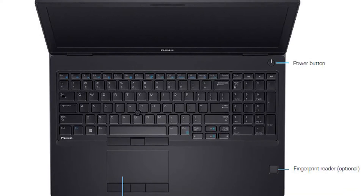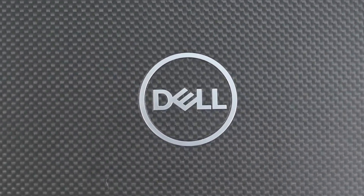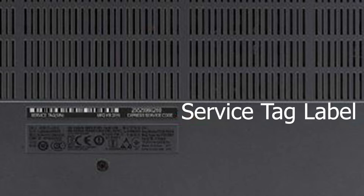This is the front side view of the laptop where you will find the button for powering on the laptop and the touchpad. This is the top view of the laptop and this is the back side of the laptop, where you will find the service tag label which you will need very often.